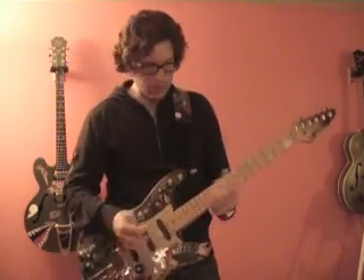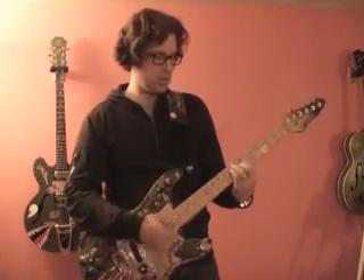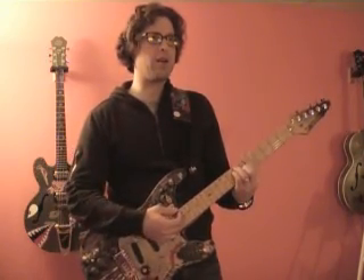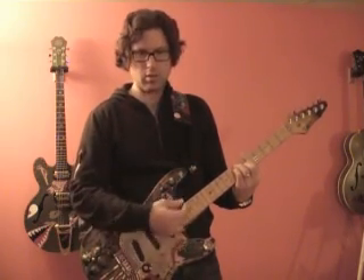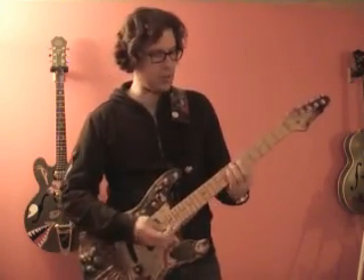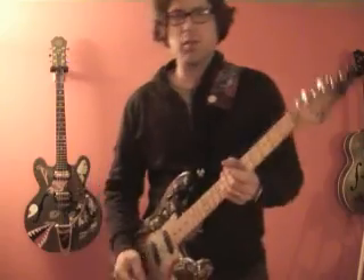Let's hear it. I'm playing in the neck position, and I'll just flip the toggle switch so you can hear a difference while it's clean. It just gives it a little bit more edge. So when you have a lot of gain on in your distortion, that's going to translate into definitely more sound than when it's just clean — a little more power. Let's try it with some distortion.